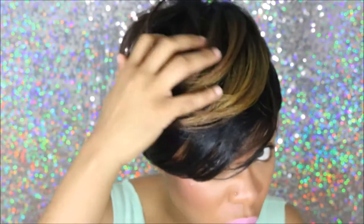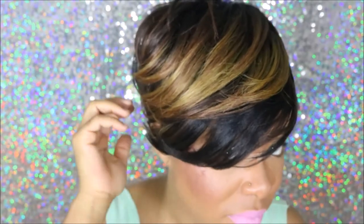This wig is by Freetress and it's called Charlie. This is a synthetic wig and the color is OM30 Gold. So as you can see, the gold is at the top and the rest of the unit is black.